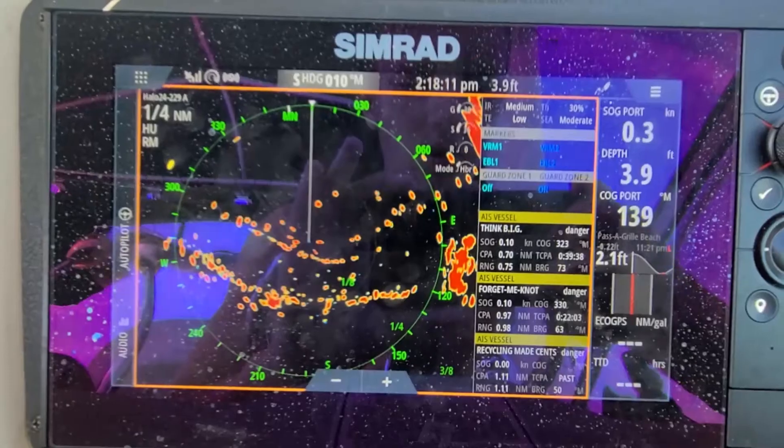There's also velocity track, which shows you if targets are approaching or outgoing. Approaching targets will show a green color — you can see this green color is coming towards me. Targets going away from me will show a bluish color. You can see there's a boat right there going away in blue, and the green is coming towards me.